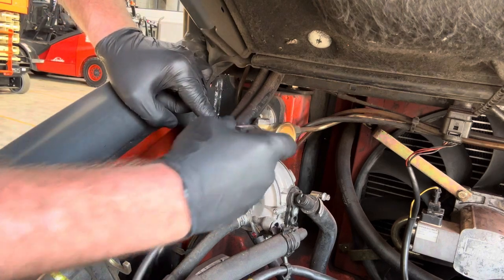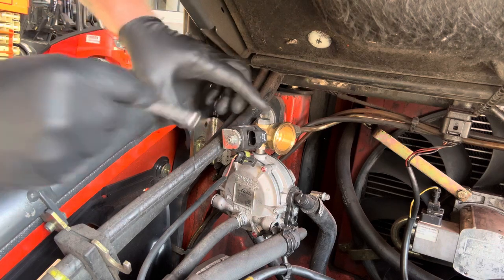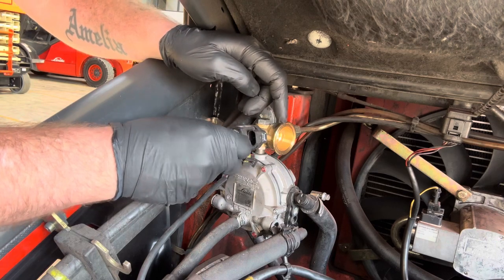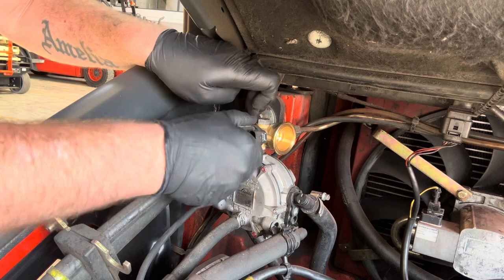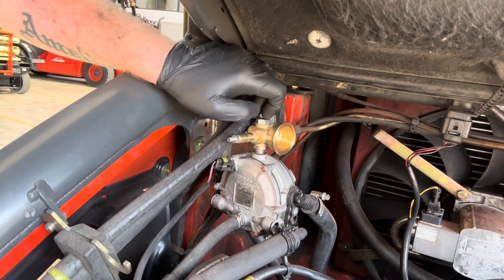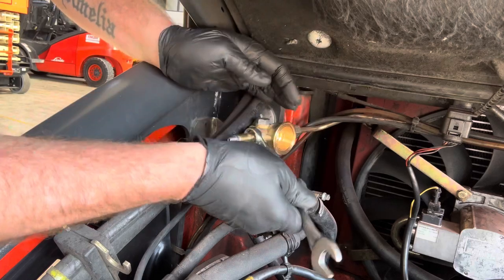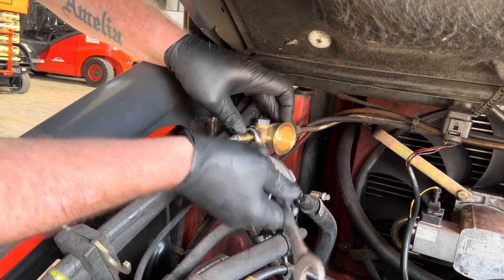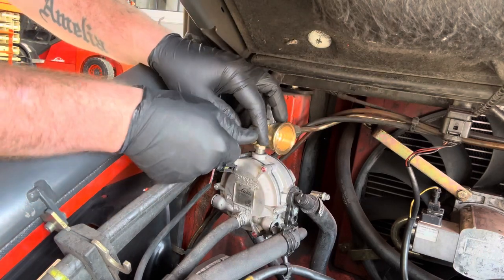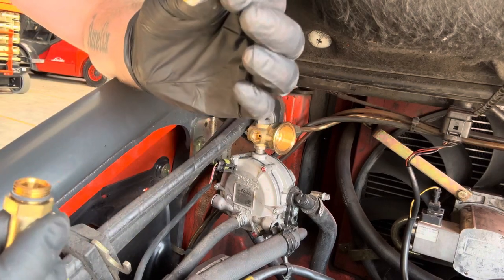In there we have the solenoid itself — there's your solenoid, and in there is the hull. So 10 mil on that, and it slides off. Then 17 mil on the back here — there is a rubber seal behind it again. And that's out, then we take the valve out — nice and clean.